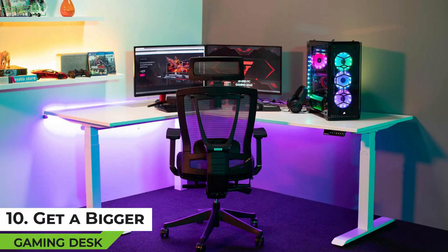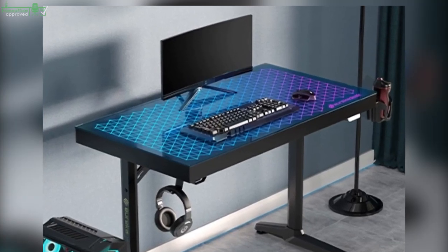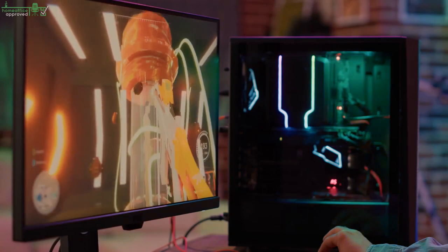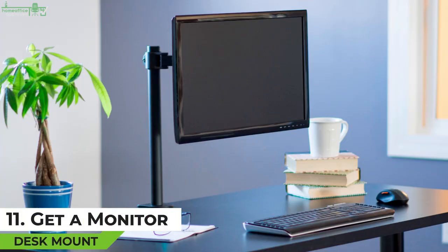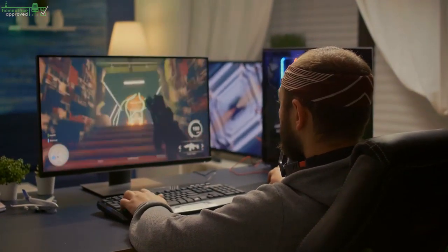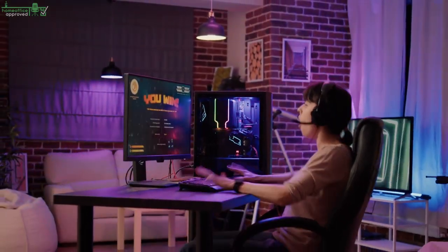Tip 10: Get a Bigger Gaming Desk. If you have a tiny desk that is only large enough to accommodate a single gaming monitor, organizing everything can prove to be really hard. A tiny desk doesn't just limit your ability to keep everything organized — it can be very uncomfortable due to the cramped space. Get a bigger desk that will accommodate all your equipment, peripherals, and any other accessories. Tip 11: Get a Monitor Desk Mount. A multiple monitor gaming setup will likely consume a lot of desk space. With a big desk this won't be an issue, but with a small desk you'll find yourself dealing with cramped space and an uncomfortable environment.